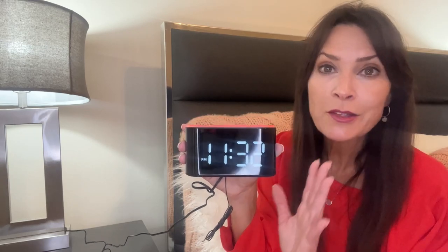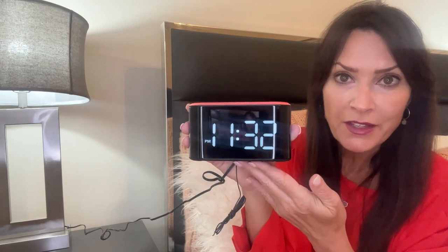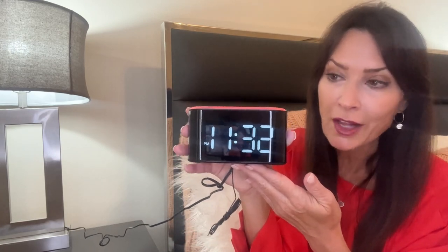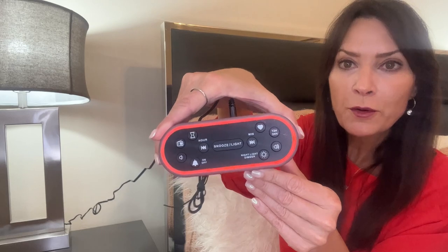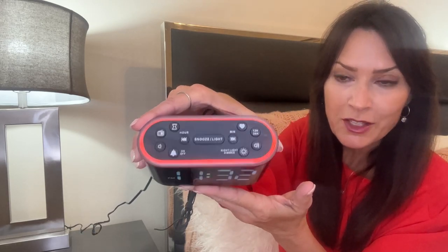It's packed with features. First of all, the face display is 4.7 inches, so it makes it easy to tell time. All of your controls are right here on the top of the alarm clock, so they're easy to get to.